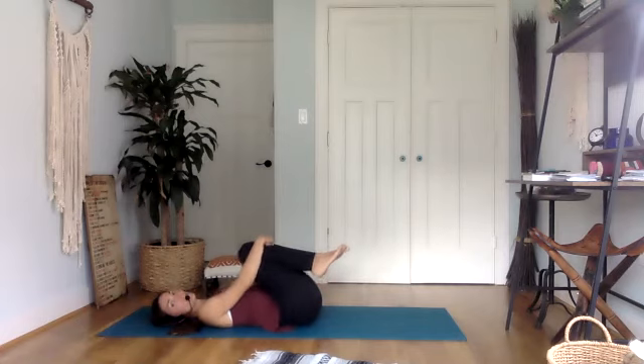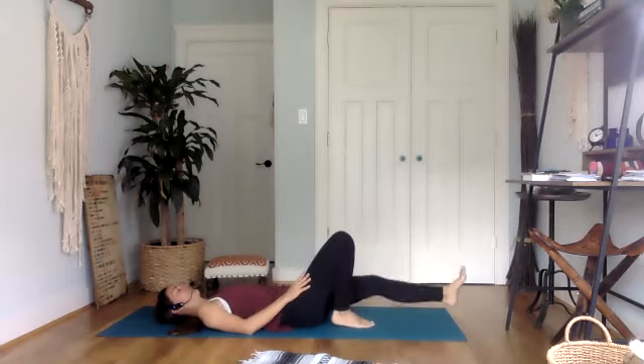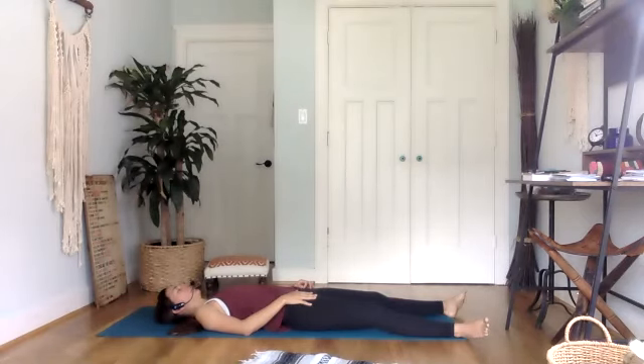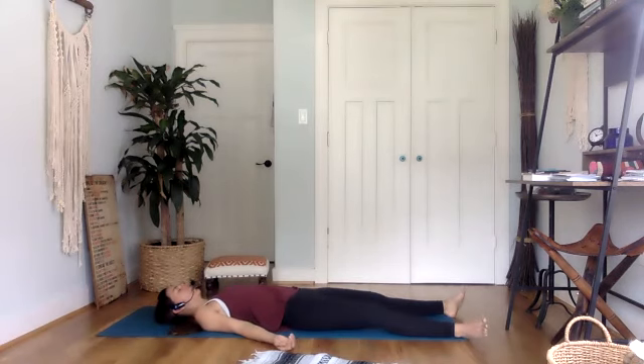Slowly bring both knees in towards your chest. You have the option here of taking a final pose or stretch that you'd like — maybe a happy baby, maybe a supine twist to each side. Or if you're ready to join me for Shavasana, go there. Whatever position you've chosen for Shavasana, all that's required is that you continue to breathe and that you stay here, stay aware — almost like falling asleep because we cultivate stillness, but we're actually very awake, very aware of the breath, very aware of our bodies laying here supported by the earth. The mind is bright and sharp because it is not clouded by all the thoughts that normally get in the way.